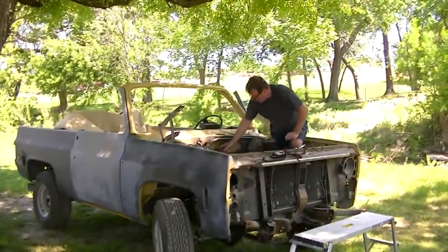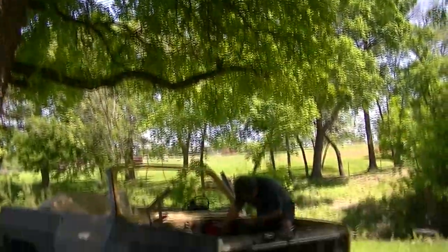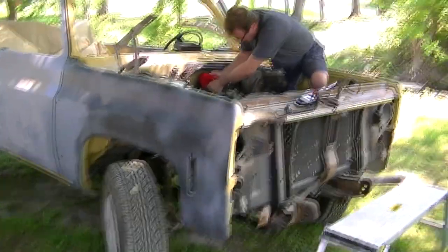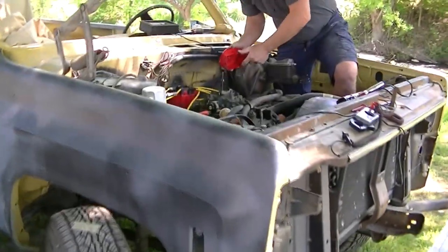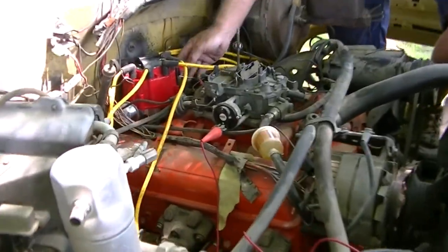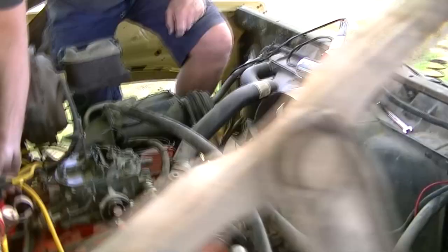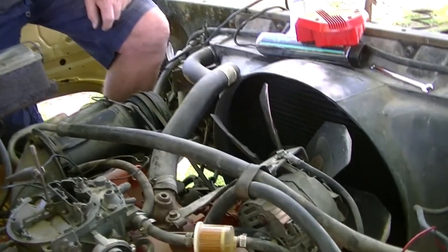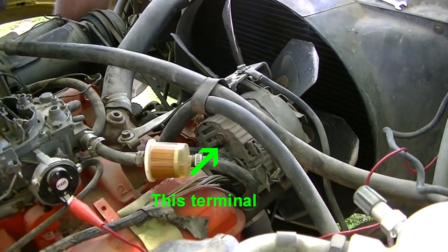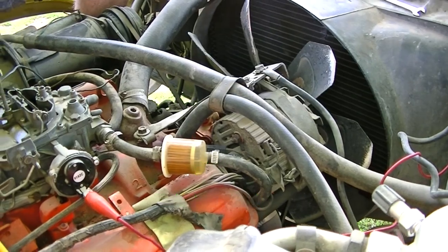Alright, so Ed's out here working under the shade tree today — I guess he's a shade tree mechanic. He lost spark on this thing after he drove it out here, and discovered that there's a wire loose in the distributor, so he's working on that. Also, it wasn't charging, and if you remember yesterday, that thing was getting hot, which basically says it doesn't have a good connection.